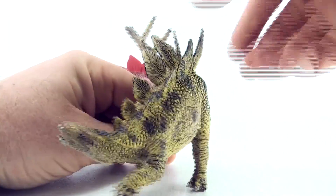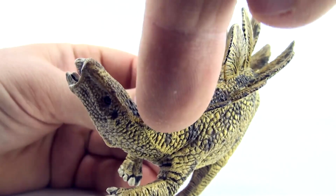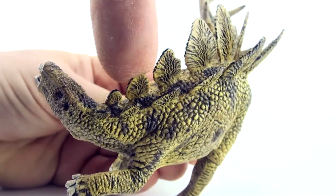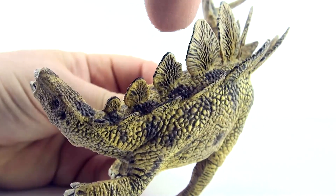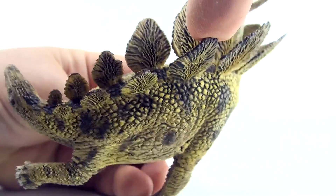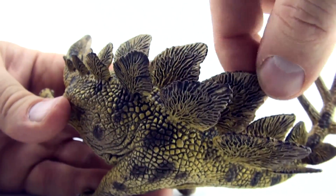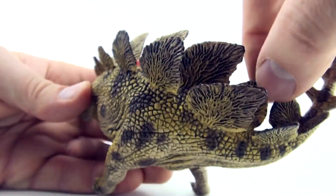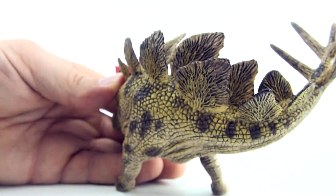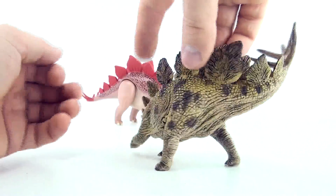Can you count to 17 now? We'll try it one more time on this Stegosaurus. 1, 2, 3, 4, 5, 6, 7, 8, 9, 10, 11, 12, 13, 14, 15, 16, 17. So this Stegosaurus also has 17 plates on its back.